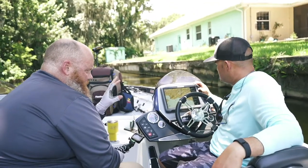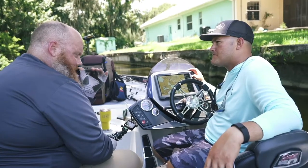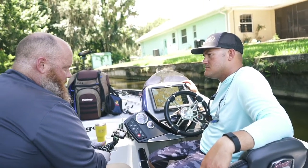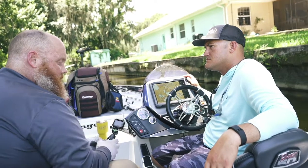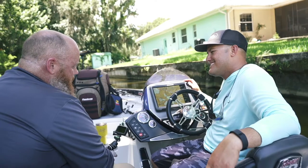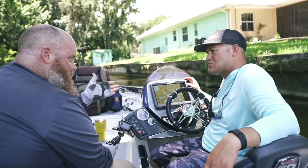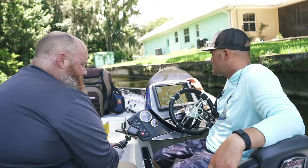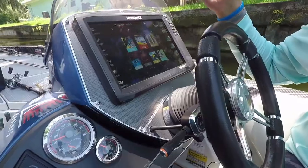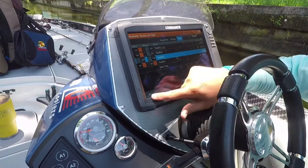Let's talk about how to set up a new trail for the day and show everybody, especially those who are kind of new to Lowrance. We get a lot of people coming to the shop — we're a warranty center — and they don't really know how to do it. It's a really quick and easy process. All you're gonna do is push your home button, come over to trails, and just click 'new.'